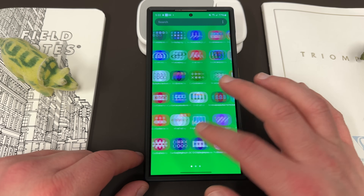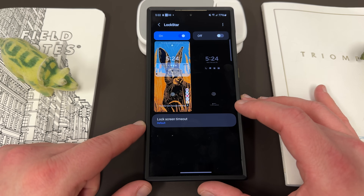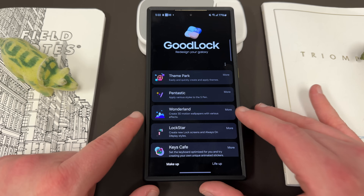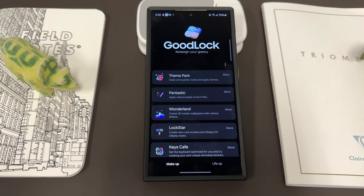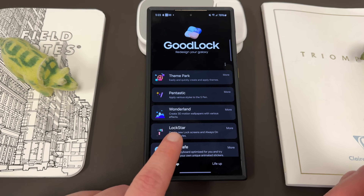This is once again inside Samsung's GoodLock suite of applications. So if you go into GoodLock and download the module Lockstar — for those of you who don't know much about GoodLock, it's a suite of customization apps that Samsung makes for the Galaxy devices. They're the ones who develop them; it's not a third-party application, just so you're aware. The fourth option on the MakeUp side is called Lockstar.